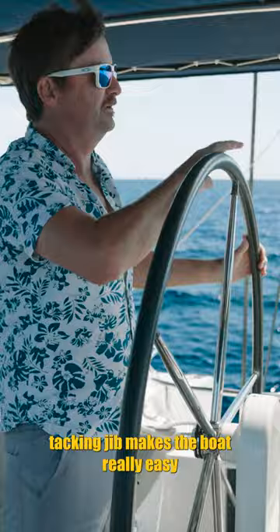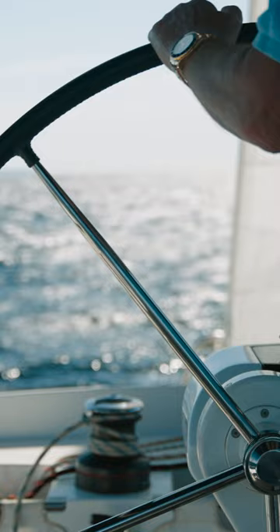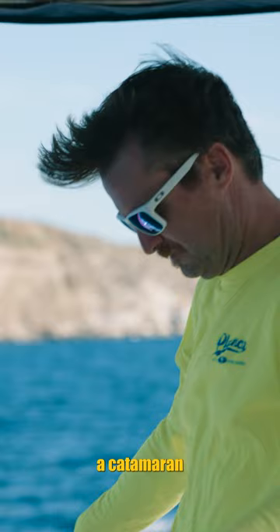The self-tacking jib makes the boat really easy to handle. Just turn across the wind and the sails automatically switch to the other side. There's nothing quite like sailing a catamaran through the calm Mediterranean Sea.